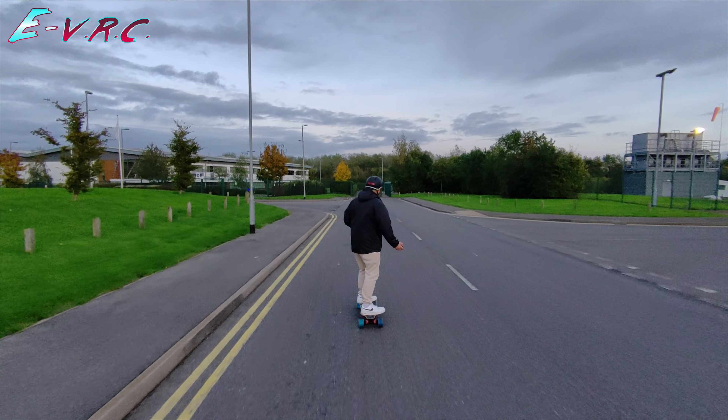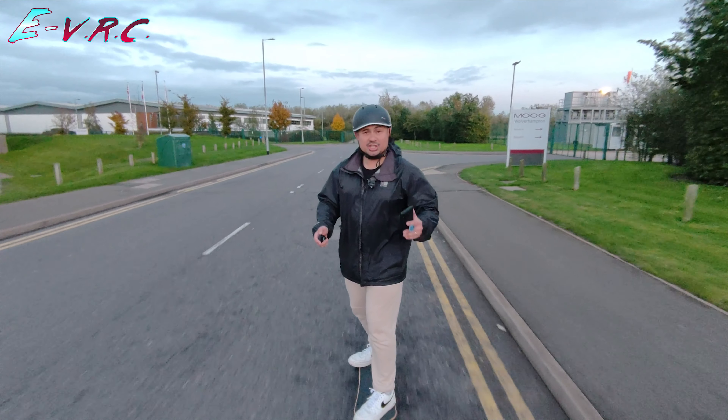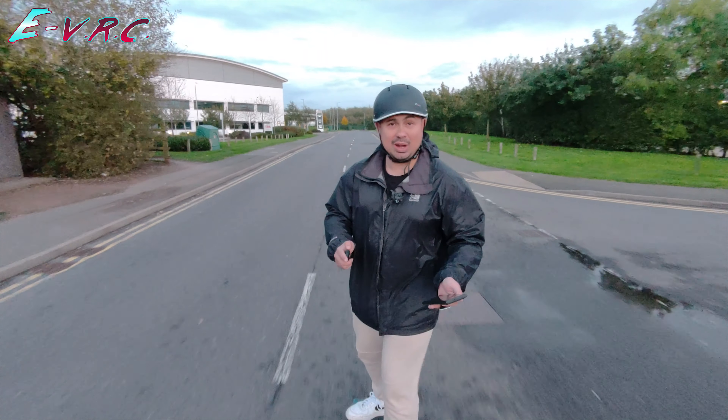It's quite a nice commuting board. Being a hub drive you don't have to worry about belts getting tangled or snapping. It isn't the most torquey but it'll get you up to speed.